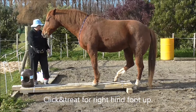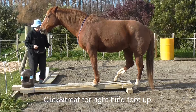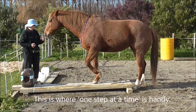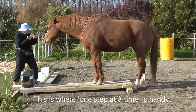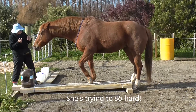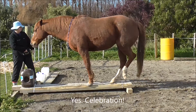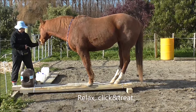There we go — click and treat for the right hind foot up. She's most of the way there, so I'm just going to use some forward gesture cues and some step back.